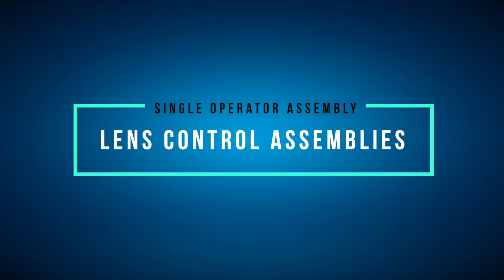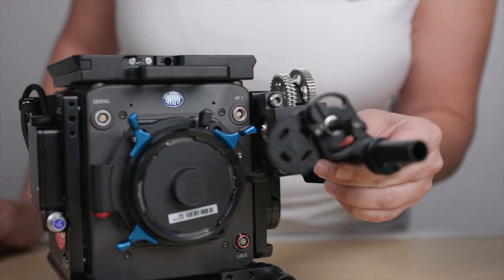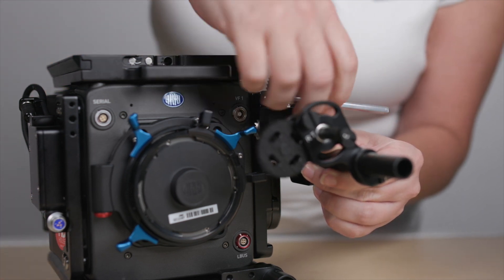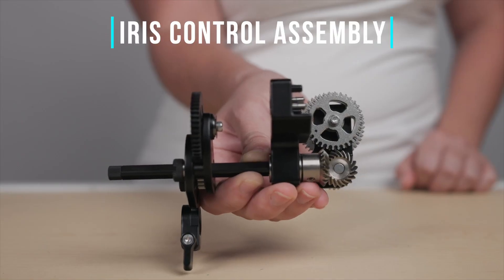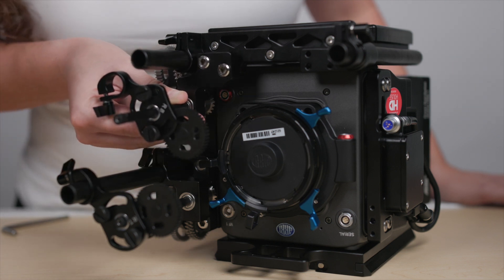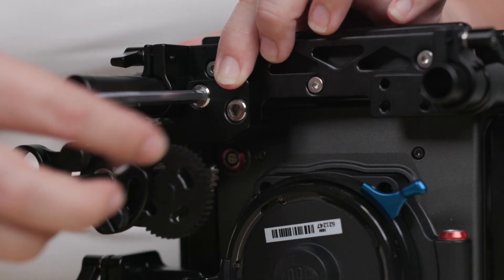With the tray and side modules attached, you'll need to bolt on the bottom lens control assemblies. Starting with the focus control assembly, push it into place on the upper right side of the right side module. Then thread both of the Allen screws found on the focus control assembly to secure it in place. Next, grab the iris control assembly and push it into the right side of the bottom plate. Then thread both of the Allen screws to secure it in place.